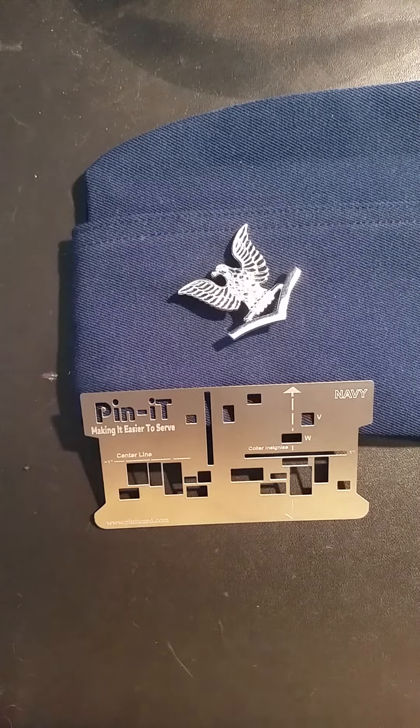On this video, I'm going to show you how to use the Navy Pinnit card to perfectly place your rank insignia on the garrison cover.